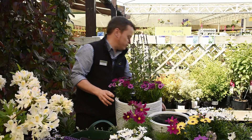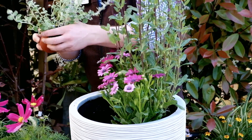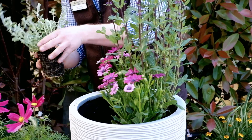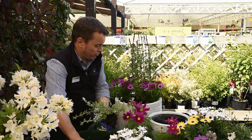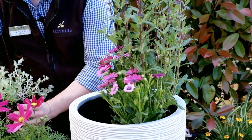To finish this off I'm going to be using some Helichrysum micro silver. Now this is a trailing plant — they don't look very big at the moment but they can get up to 75 centimetres long. So we're going to put a few in so they'll be able to trail over the side of the pot and soften the edges.